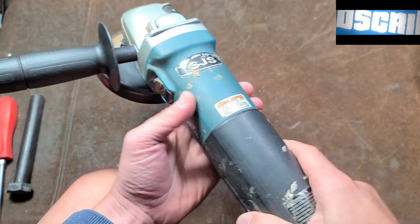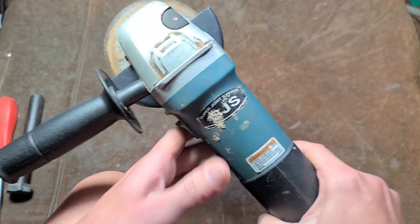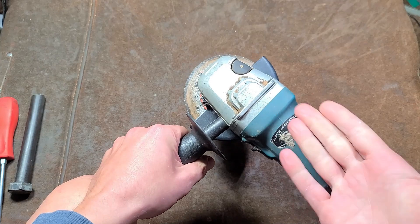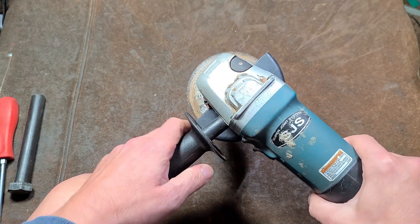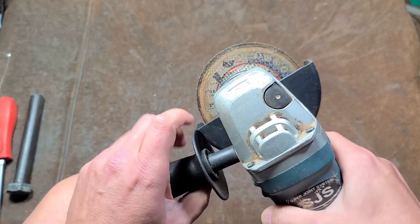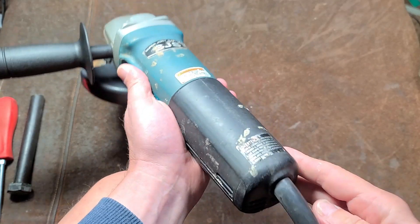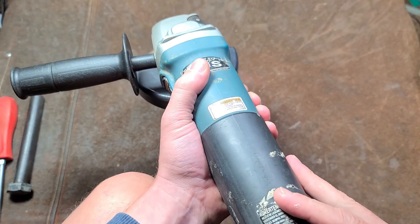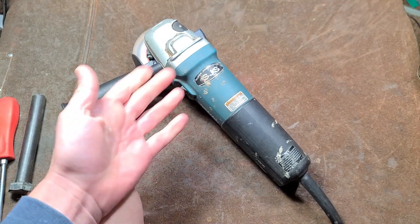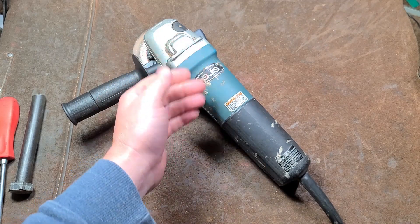I want to show — it is load compensating, and that's what makes this particularly useful. At lower speeds, as you load it up, the controller automatically increases power to the motor to keep the wheel speed the same. If you go to a lighter spot it prevents over-speeding. You can hear how it compensates when you go from a higher speed down to a lower speed. You can hear it down-speeding and then detecting it's getting a little too slow and picking back up — it's pretty fast. The soft start makes it a little bit safer.